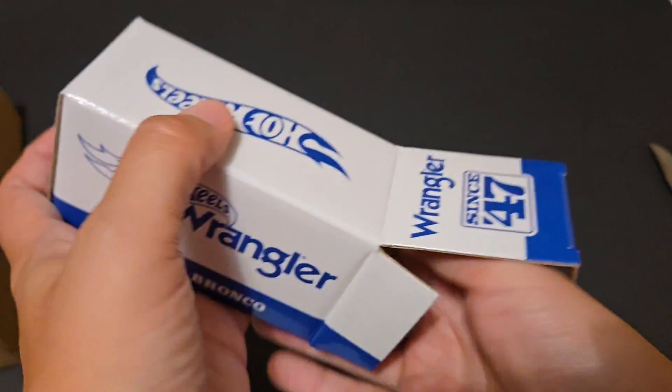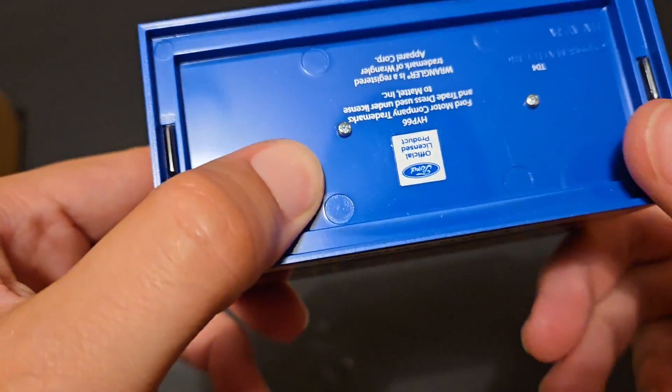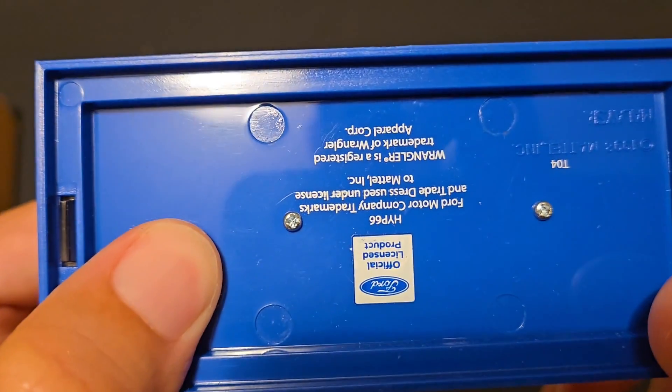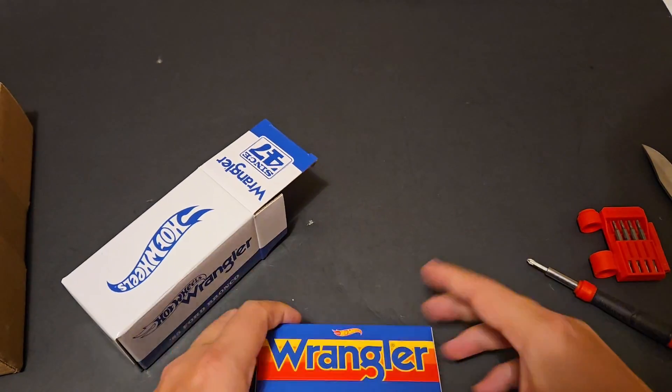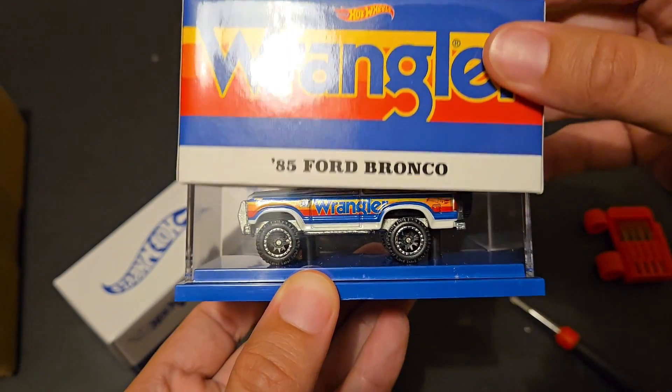We've got the box — let's go ahead and open that up. It does have screws. I do have that ready and available as well. We'll do that here in just a second. Let's unveil the '85 Ford Bronco.